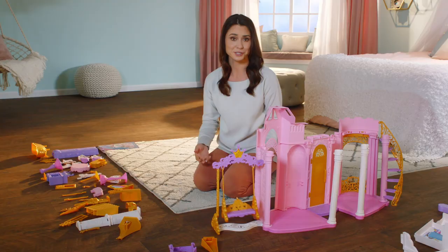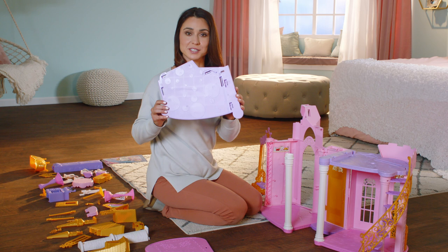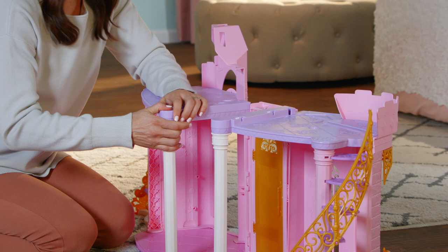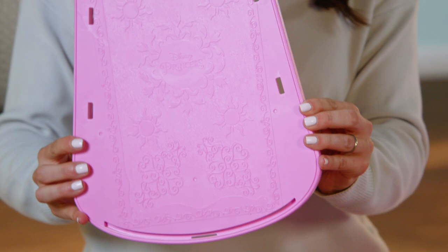This is where I'd hang out if I were a Disney Princess. On to the second floor. Click pieces 22 and 24 on top of the walls and pillars on each side like this. Make sure all pieces are clicked firmly into place. Now add the pink centerpiece, number 23, and balcony bedroom railing, number 34.